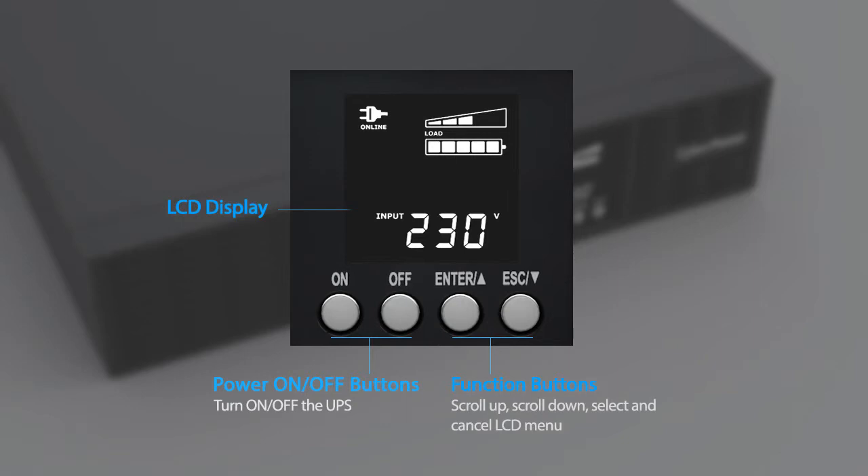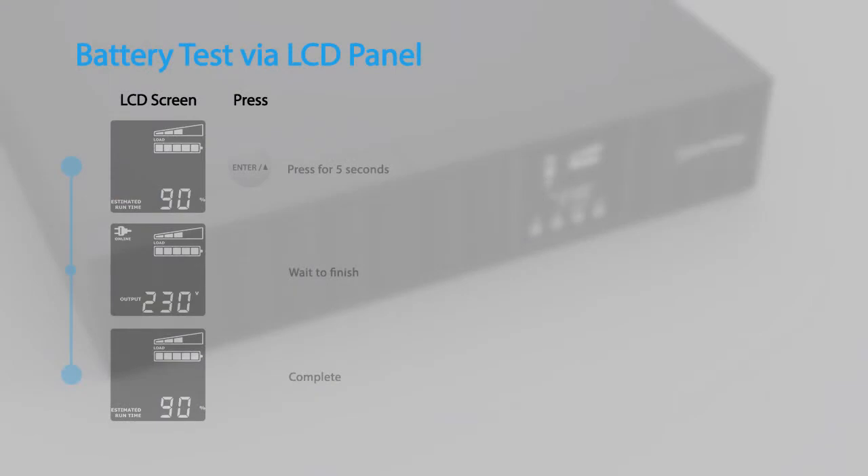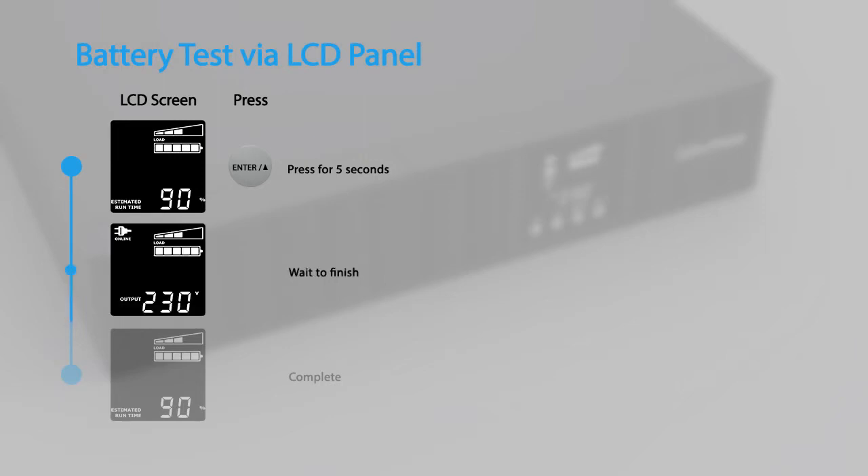To perform a battery test via the LCD panel, hold down the Enter button for five seconds to run the battery test. The test will run for a few seconds and then return to normal operation.